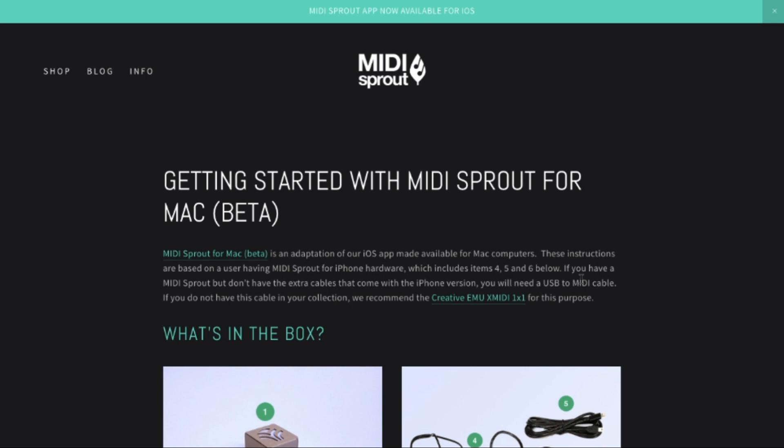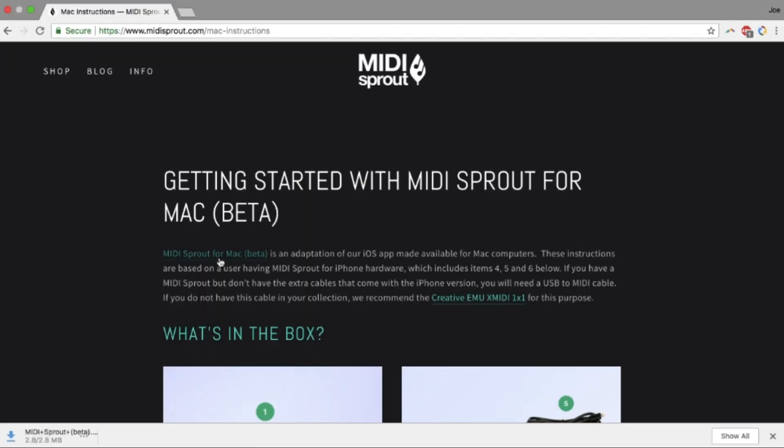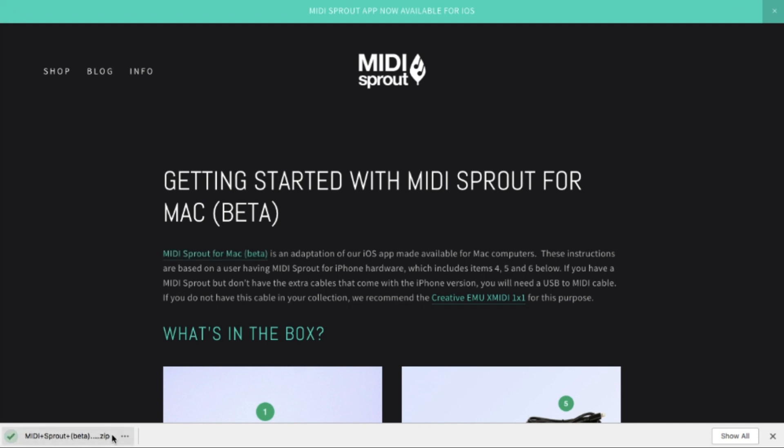Just head over to our website — midisprout.com/instructions — you'll find the instructions for this. You can download the MidiSprout app and there it is. Just grab that.